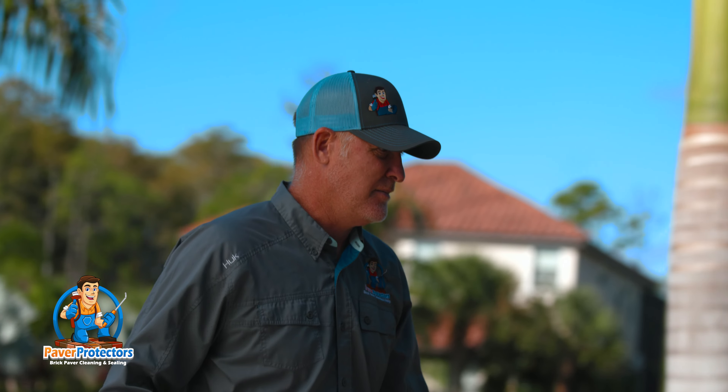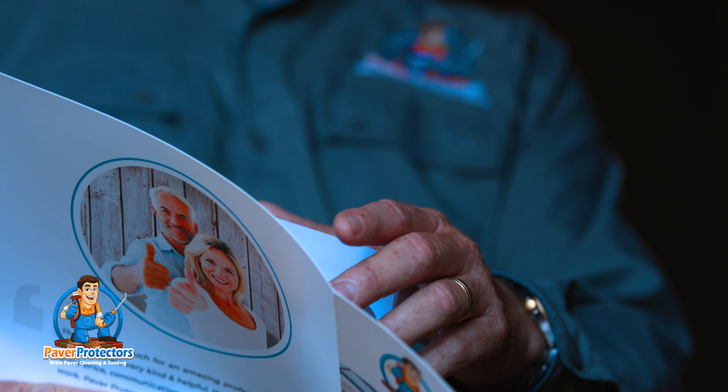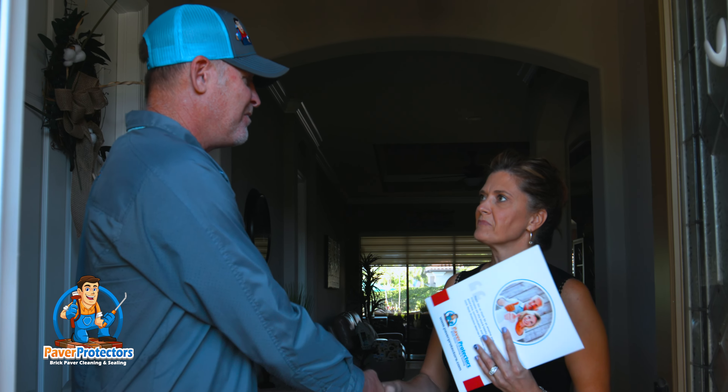Upon arriving to your home, we're going to knock on the door and introduce ourselves. Our sealing technician is going to explain the process and what we're doing at your home, and identify any problem areas that you may have concern with.